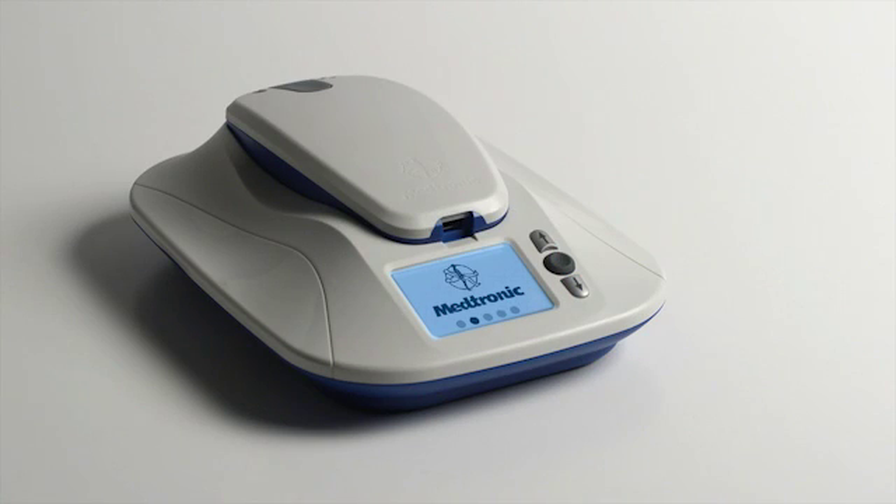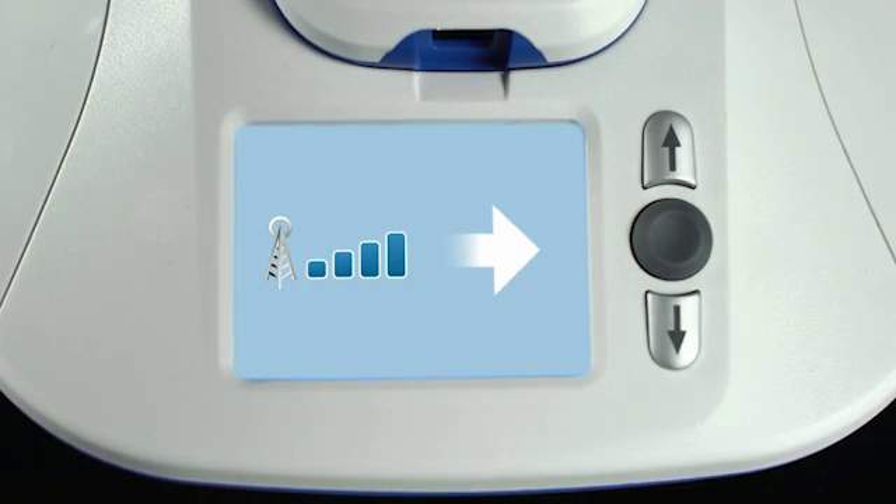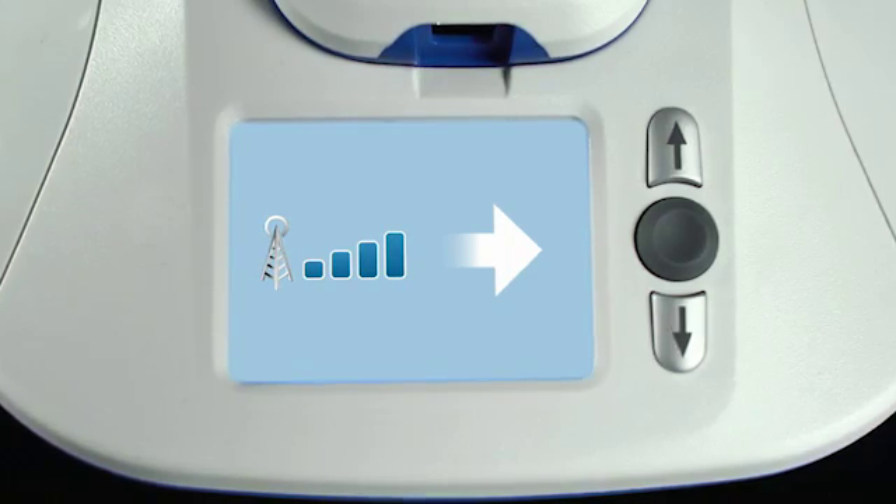After you plug in the monitor, the Medtronic logo will appear for a minute or two while it powers on. Then you should see an icon which indicates the monitor is connected to a cellular network. Although the MyCareLink monitor will automatically send your heart data on a regular basis, a single manual transmission is needed as part of the initial setup process. This setup transmission is needed only once — even if you unplug the monitor later to move it or take it on a trip, you won't have to perform another setup transmission. After setup, you should leave the monitor undisturbed as much as possible to avoid interrupting any automatic transmissions or software updates.